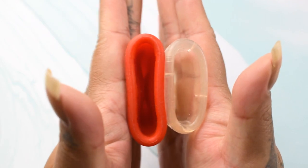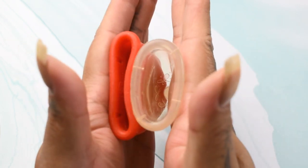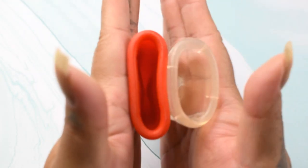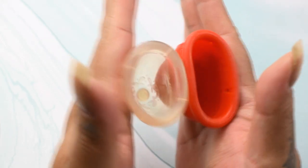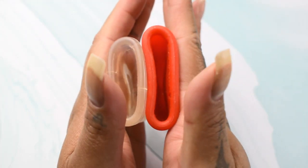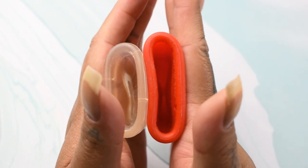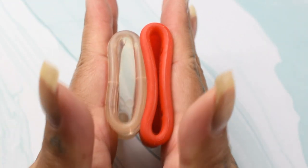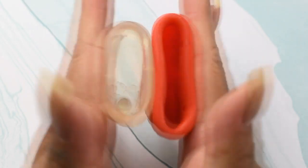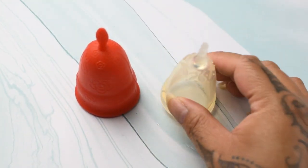Here is the inside of the Love Your Body medium and inside of the JuJu Model 3. Inside of the JuJu and inside of the Love Your Body — you can see it just about to touch right there. And that was the Love Your Body in the medium size and the JuJu cup in Model 3.